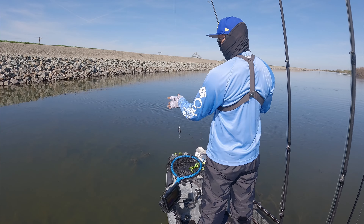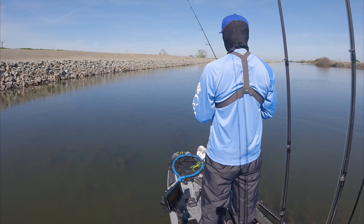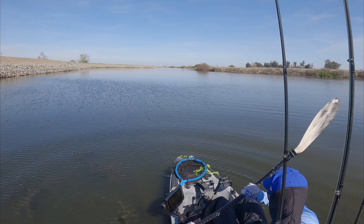I'm gonna start to make my way back and start fishing on the way back. Maybe with the outgoing tide something changes — maybe fish get more active.